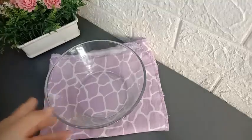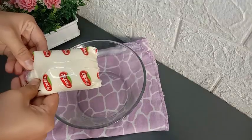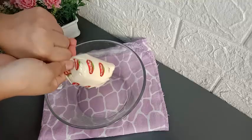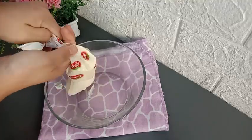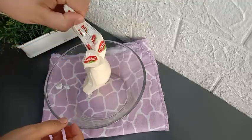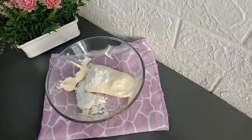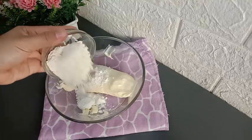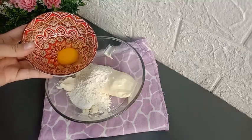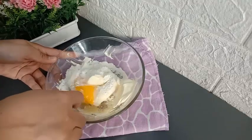Langkah pertama saya bikin lapisan kejunya terlebih dahulu. Saya sudah siapkan mangkuk, masukkan 1 saset keju oles beratnya 170 gram, masukkan 1 sendok makan gula pasir, tambahkan tepung terigu sebanyak 1 sendok makan, tambahkan 1 butir telur utuh. Aduk semua bahan-bahannya sampai tercampur merata.